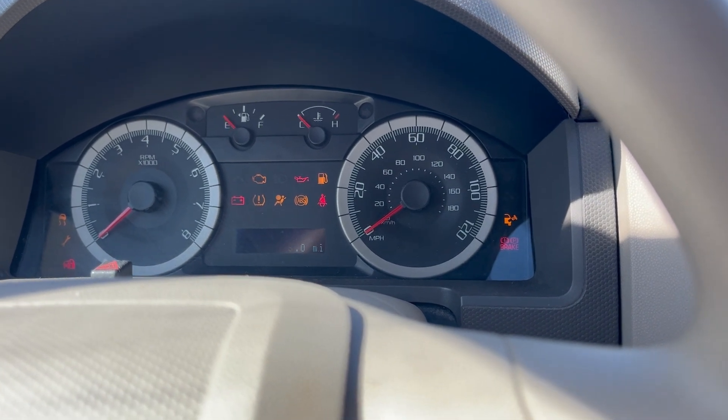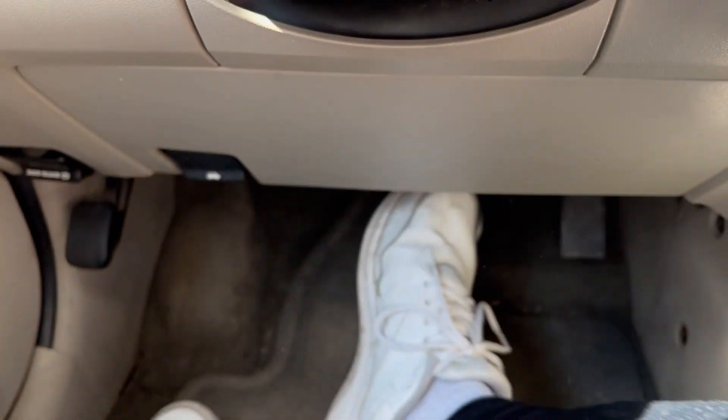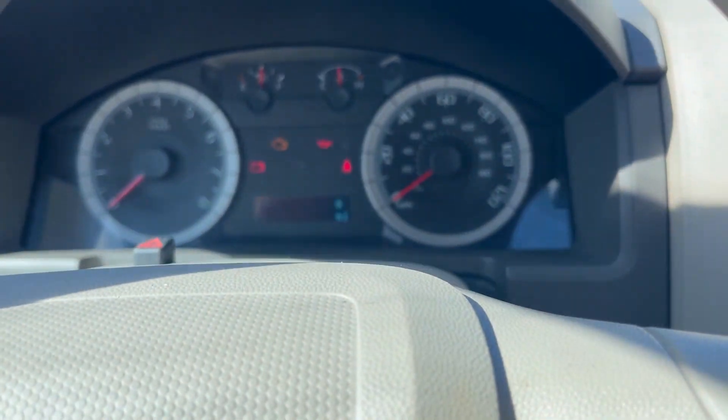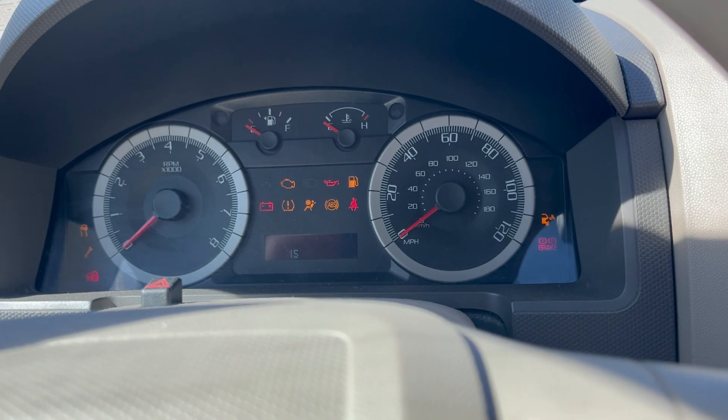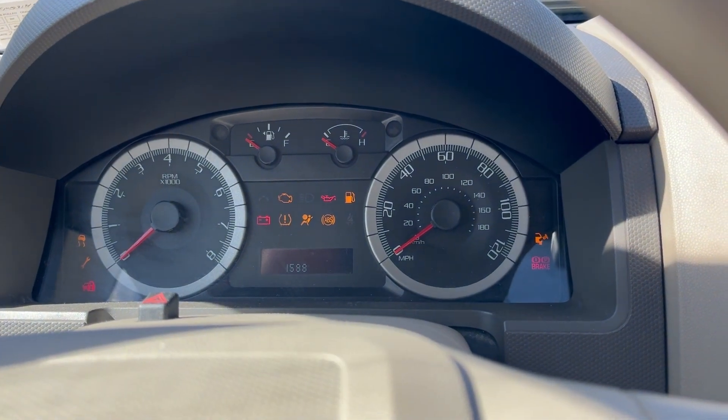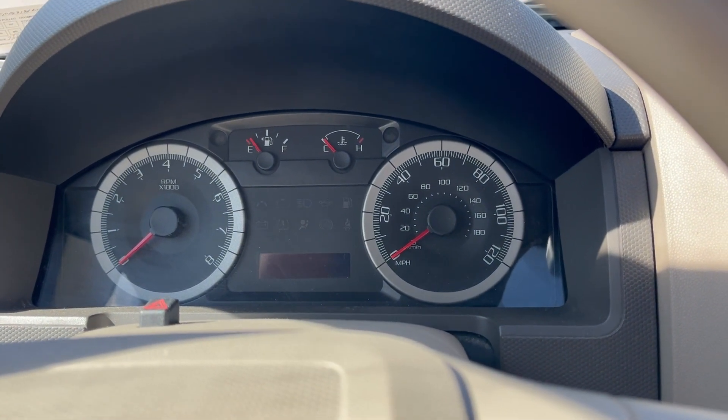Okay, the third time, step on the brake again. Turn it off, and then three more times — one, two, three.